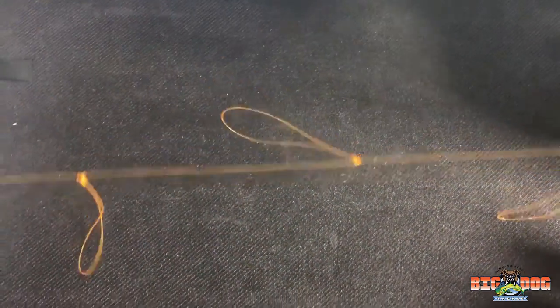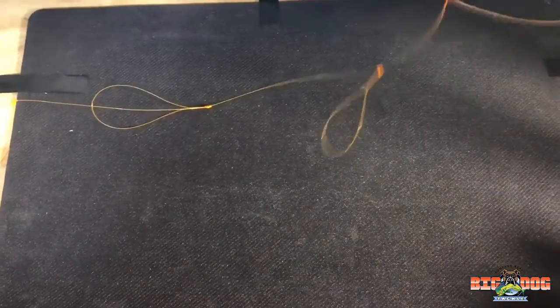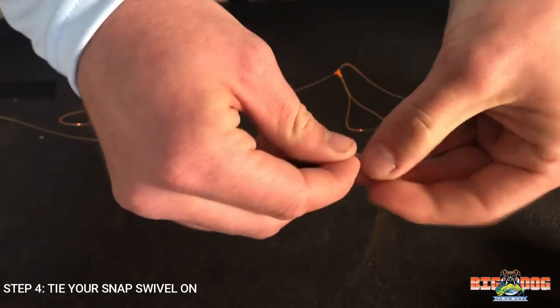Alright, now that we have our three loops, we're going to finish this by cutting the line and tying on a snap swivel, just your regular fisherman's knot.